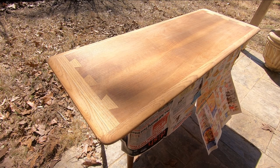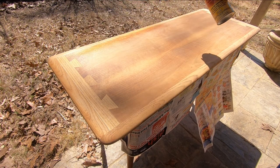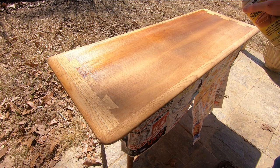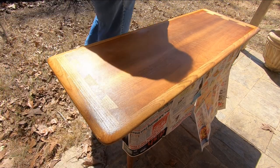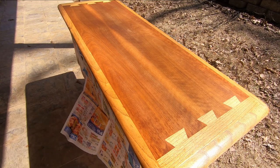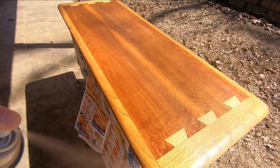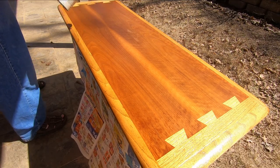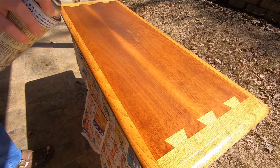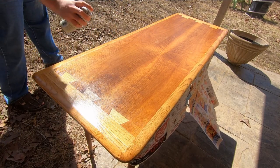The first coat goes on really light and really thin. Then later I come back through and do a second thicker coat. After letting that dry for a while, a third coat with just a few touch-ups of areas that visibly look thinner.